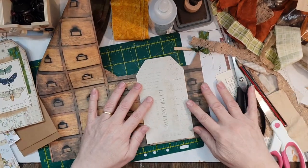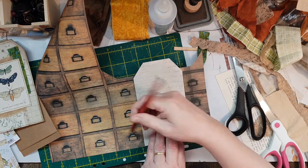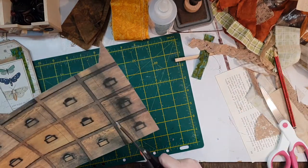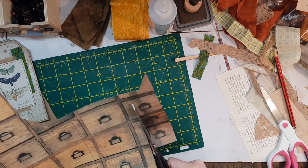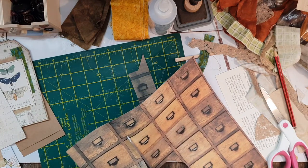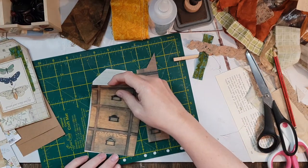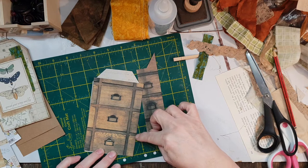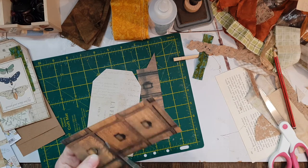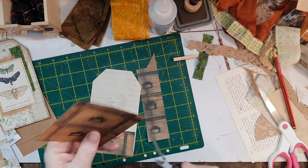I'm going to go like this so that the drawer will be in between, and then just do that. What I want to do is put that on top of there like this and cut it off so that the little drawer can be a tuck spot. I'm going to put a little tiny tag in there — I think that'll look really cute. I'll do that for that side as well.